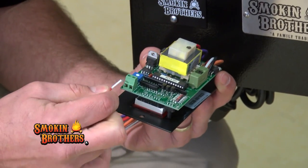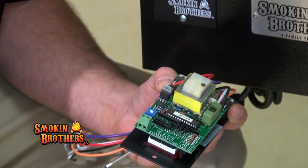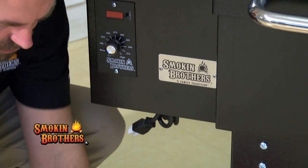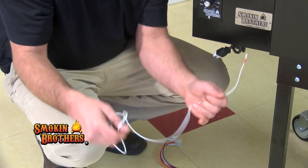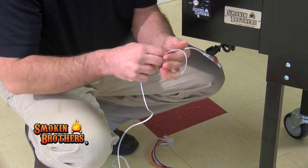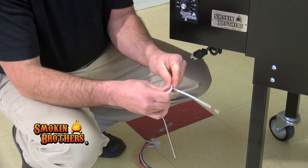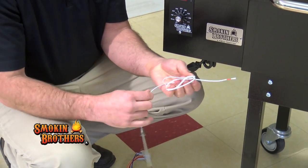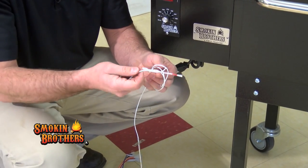Use a little flat head screwdriver to disconnect the two wires. Remove those two wires and then underneath you'll see where this wire has been spooled up. It may have been wrapped up and had a loop put around it, so you will need to undo that loop in order to pull this wire out completely to replace it.